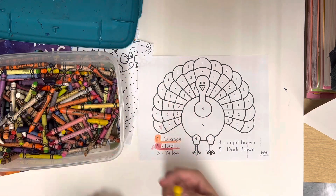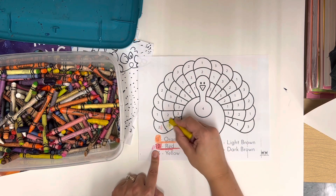Yellow is pretty easy — you're going to find a yellow crayon. The threes on your sheet are going to be yellow.